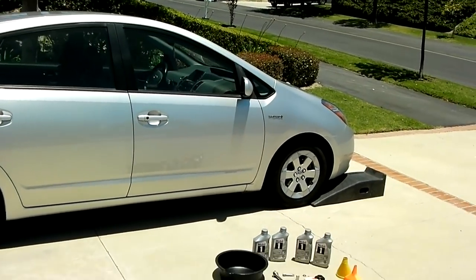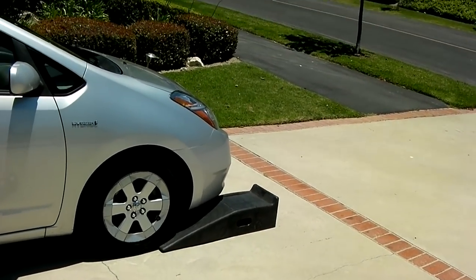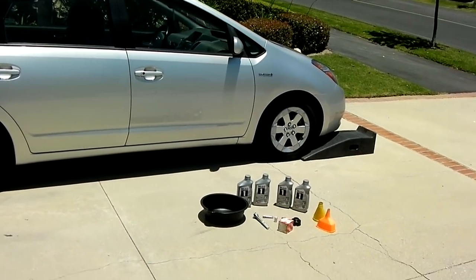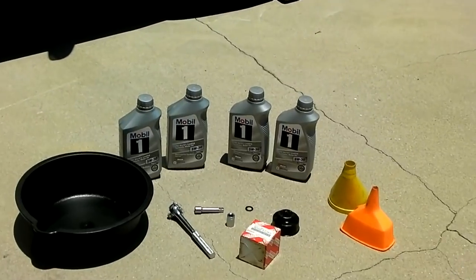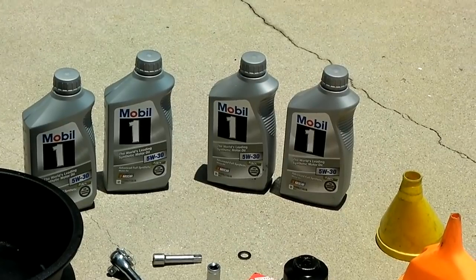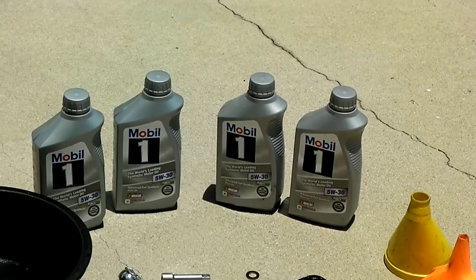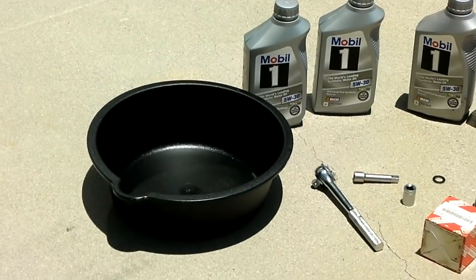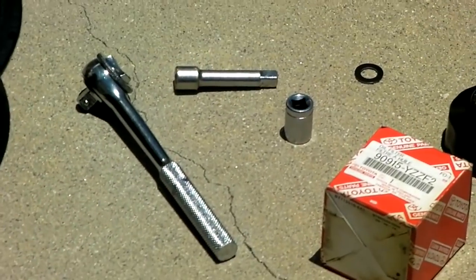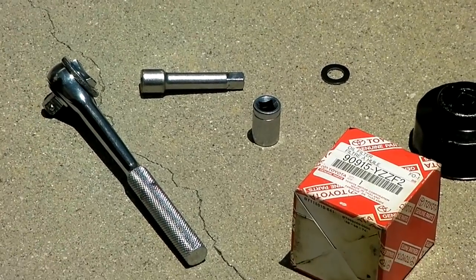Now to change the oil you need, first of all, a ramp so you can drive up. My driveway is slightly inclined so this will work perfectly. You will need about four quarts — I use Mobil 1 5W30 oil. And you need a bucket to catch the oil. You need a wrench with an adapter and a 14mm socket.